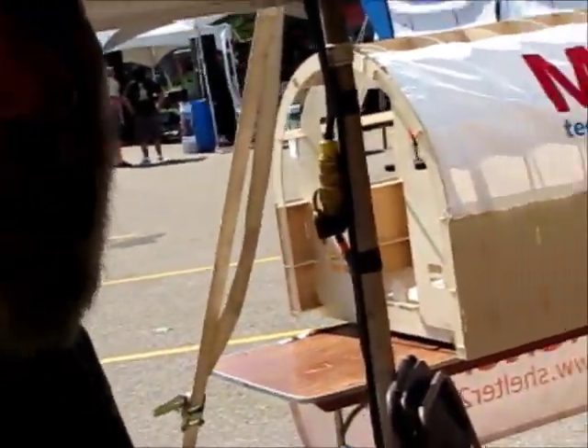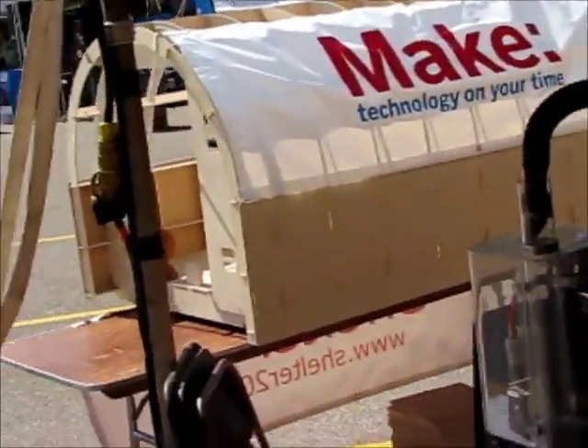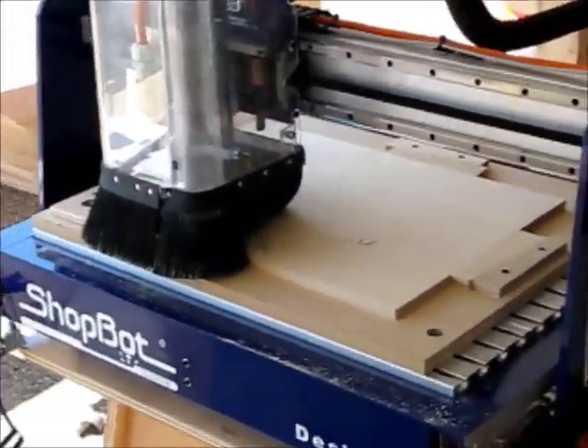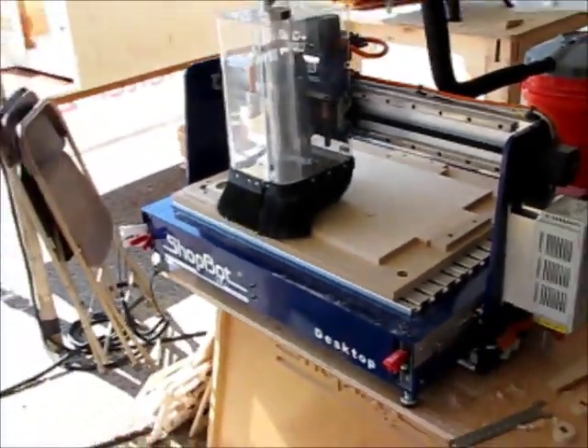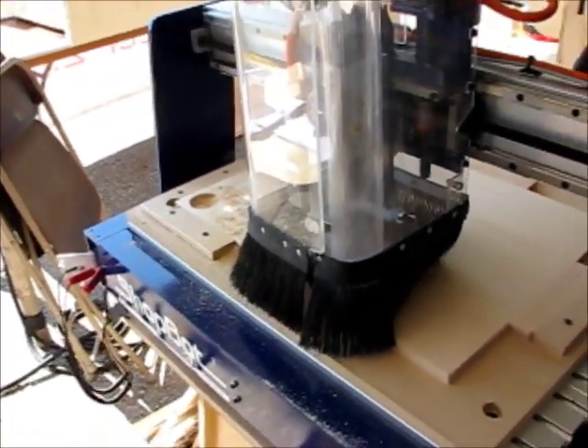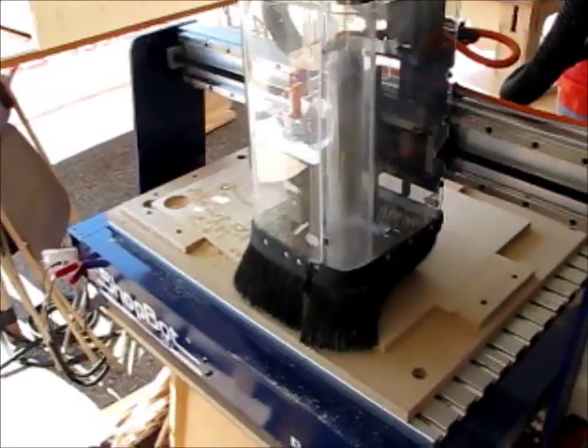For Maker Faire, can you tell me a little bit about ShopBot and what it is and why people should be amazed and absolutely wanting one? The exciting thing about ShopBot is it's just a nice introduction to digital fabrication for people. It's all about making stuff. We have two of our smaller tools here, and what they're great at is subtractive digital fabrication — they're a 3D critter but they make stuff by cutting things out, or carving, or sculpting.